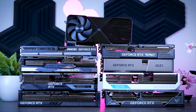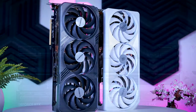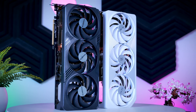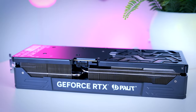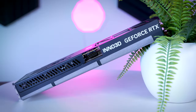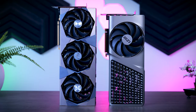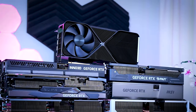The cards we'll be talking about today are the ROG Strix and the TUF Gaming OC from ASUS, the Gaming OC and the Aero from Gigabyte — which are basically a black and white version of the same design — then the Jetstream from Palette, the X3 model from Inno 3D, the Supreme X and the brand new Expert from MSI, and of course the Founder's Edition from NVIDIA.